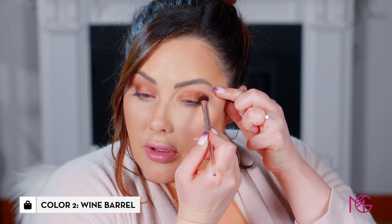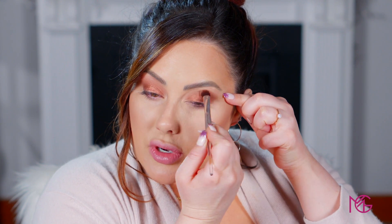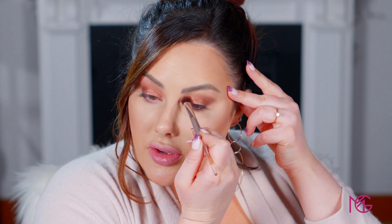Now wipe off that same brush and go in with Wine Barrel, putting it in the crease above that bronze shimmer. If this is too dark for you — if you have porcelain or fair skin — you could use Rosé, the pink, instead. Then wipe it off again and go in with Sweet Cream, a really pretty vanilla color. I use this under the eyes, to highlight under the brow bone, under the tear duct, and to clean up everything. Just buff that out.